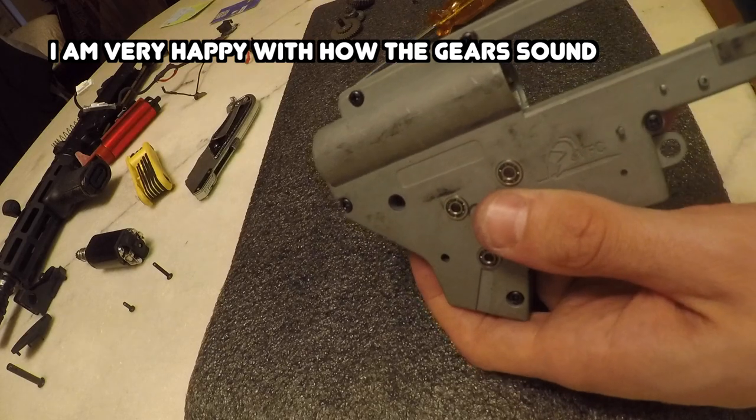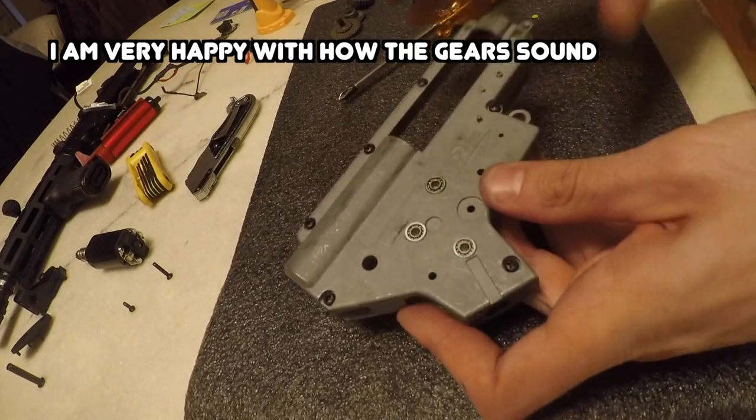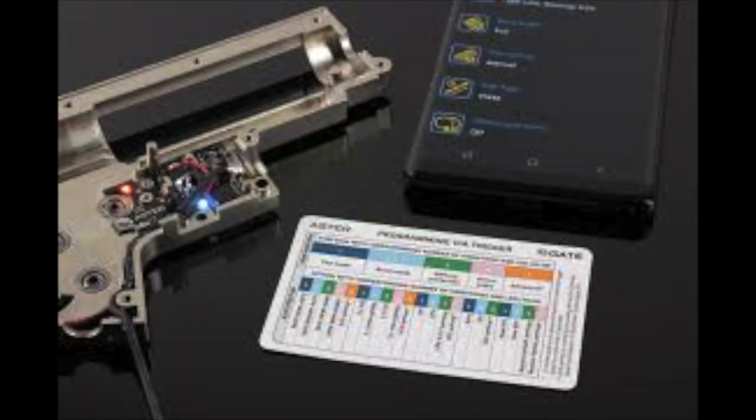That just about wraps it up for episode three on how to shim the gears for V2 gearbox for this VFC MP5 build. In a separate video I'll show you exactly how to fine tune the sector gear to the piston. Be on the lookout for episode four - we're going to be dropping the Gate ASTER MOSFET into this bad boy and we're going to be playing around with some of the programming settings. Until next time, see you on the field.